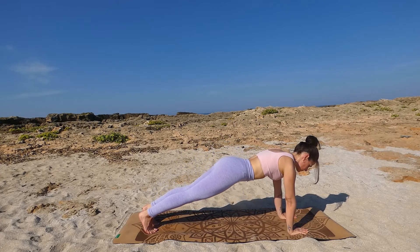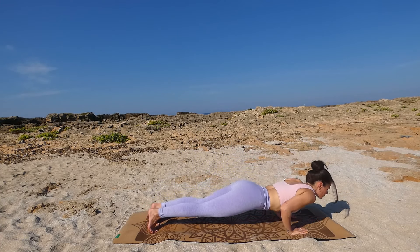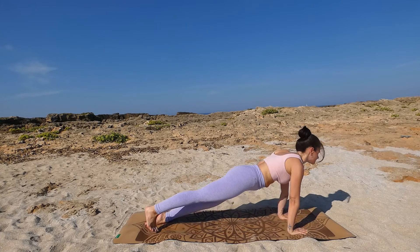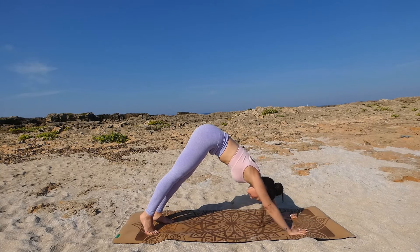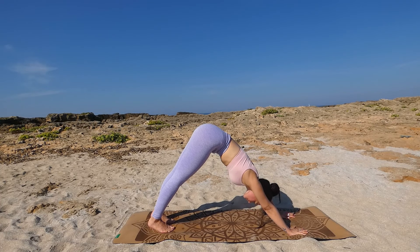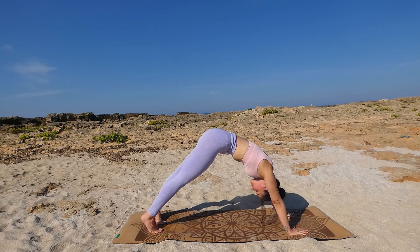Roll forward into plank, exhale chaturanga or lay down, inhale baby cobra or upward facing dog — Uttamukha Shvanasana — exhale downward facing dog — Adho Mukha Shvanasana. Take a breather. Let's fire up the body one last time in a very active pose.